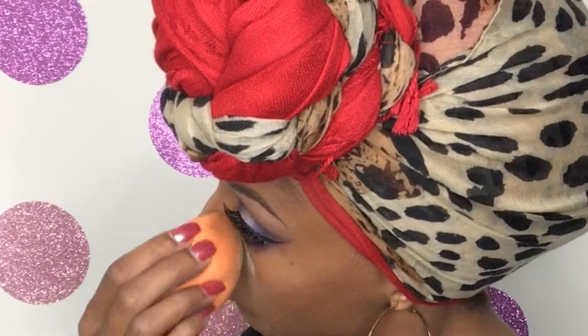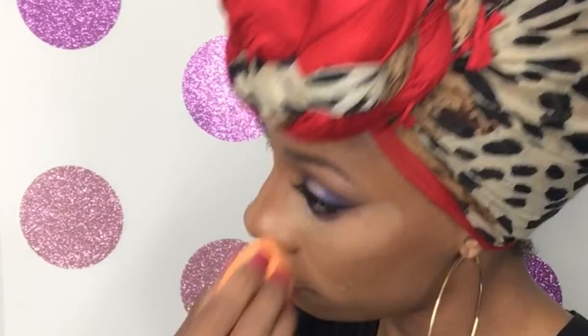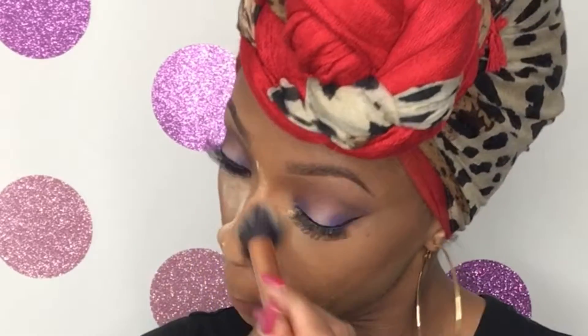I go in with my Black Radiance pressed powder in the color Creamy Beige and warm up all of the area where I added my contour. Taking the remainder on my brush, I go in and dust away all of the areas where it's light from that setting powder.